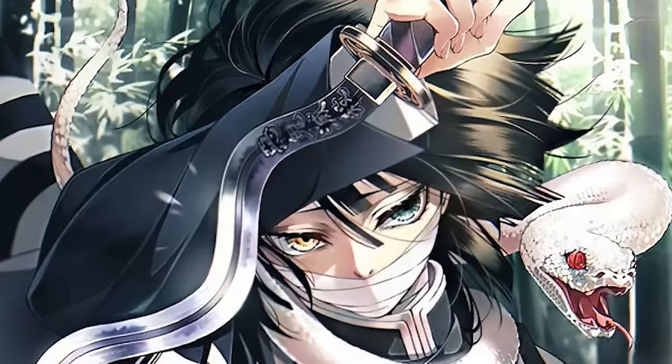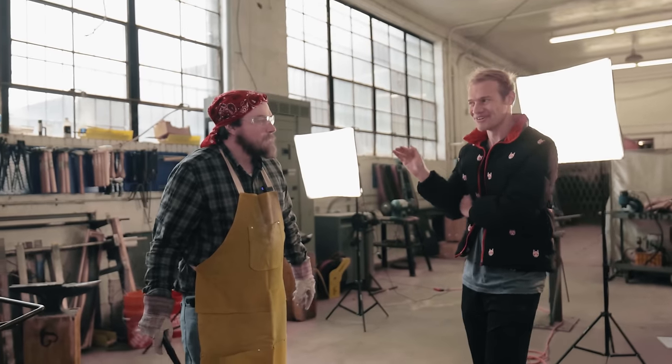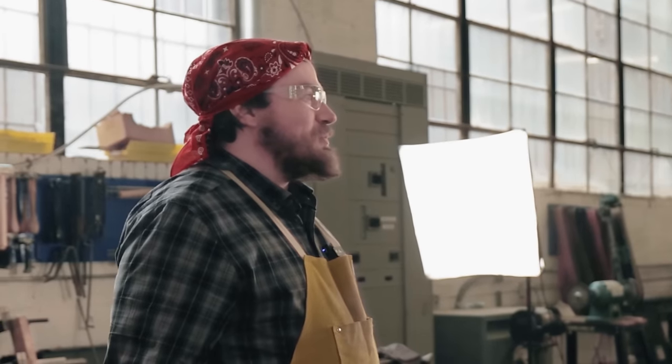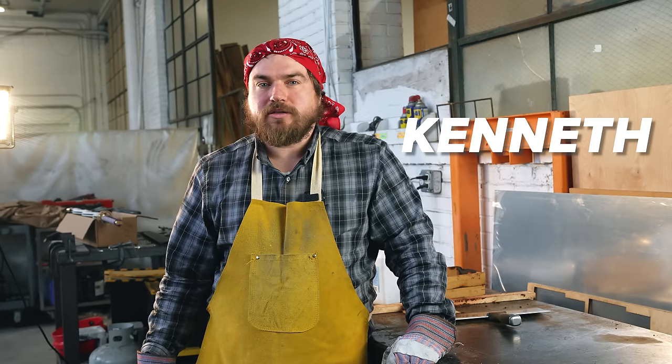Today we're going to forge Obanai's Nichirin — the wavy one. Do you think you could do it? It's going to be a challenge, but I don't think it's going to be a problem. What if I told you we only have 36 hours? That might be a problem. Kenneth Spivey is a blacksmith, a prop maker, and an educator.